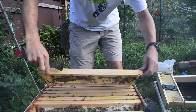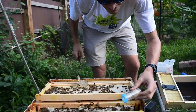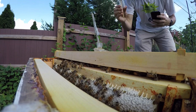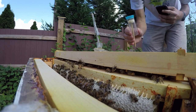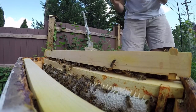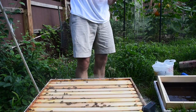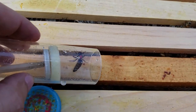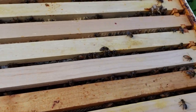Here she is. This time we're going to get you marked correctly. She's in the cage, ready to be marked. I have her marked, and now we're just waiting for it to dry a little bit. I'll capture it when I release her back into the hive. And now we can release her back in. And there she goes, back into the hive. Perfect.